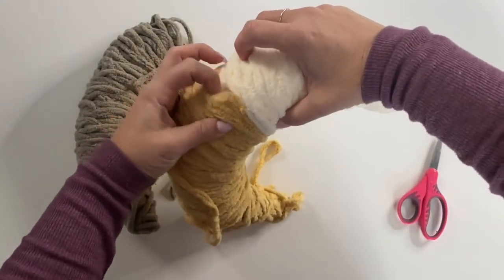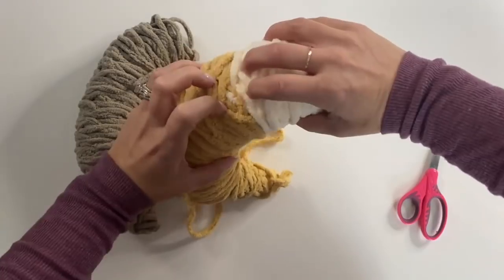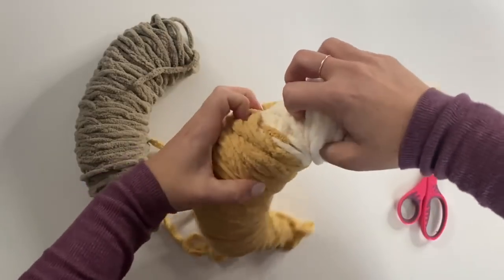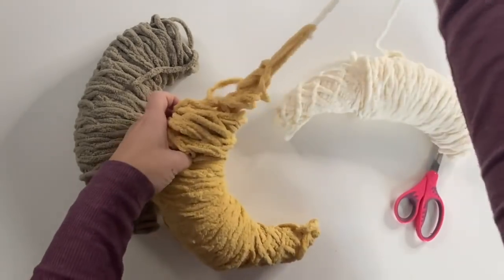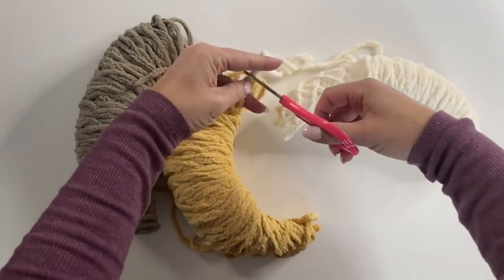To separate the colors it's very simple — you are going to just gently pull where you see those colors meet. It comes right apart. You can see where the yarn has transitioned. Just cut out that little piece, and then separate the last two pieces the same way: work your fingers in there, pull, and clip where the color meets.